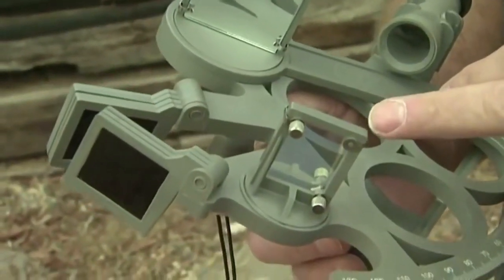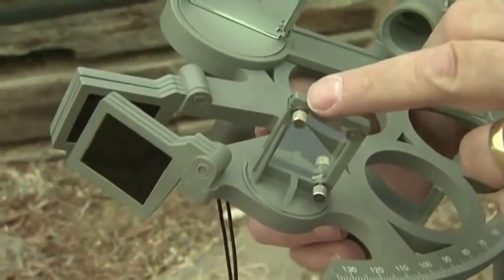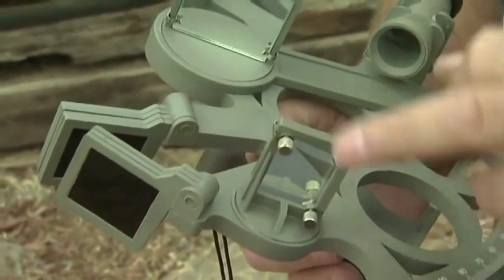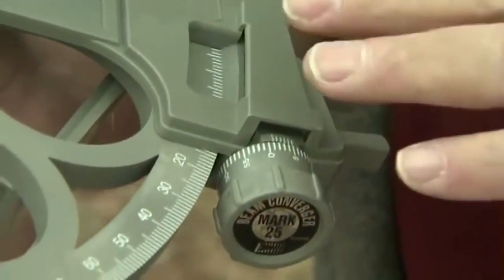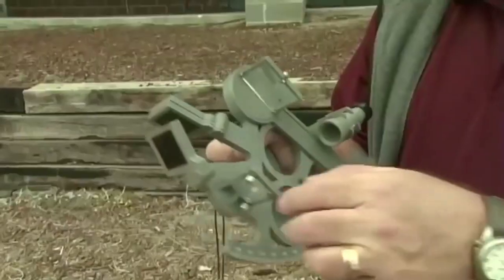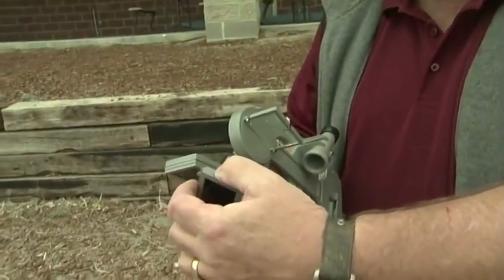The next adjustment we need to make is for the horizon mirror. There are two adjustment screws on the horizon mirror — one on the outside and one on the inside of the mirror. To make these adjustments, we set the sextant at zero degrees, zero minutes, and we're going to be looking at the sun, because you want to pick something that is as far away as possible.